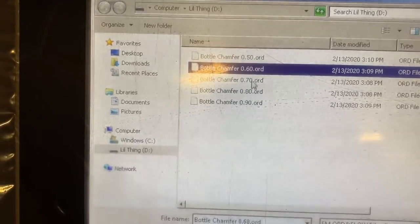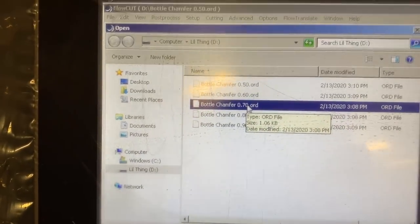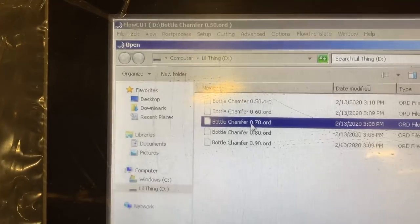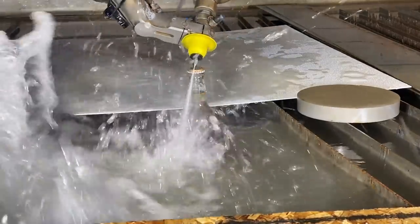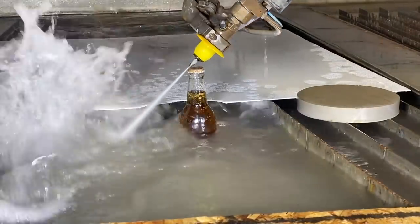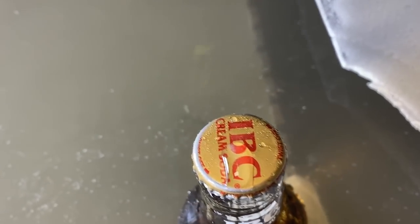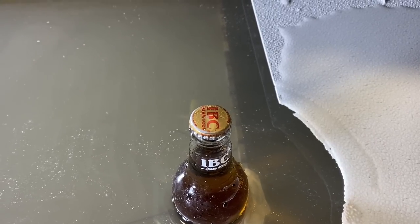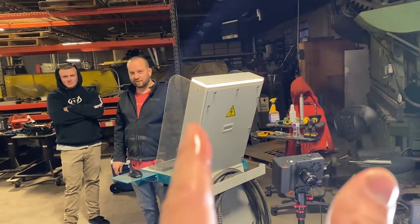Looking up close at the bottle, it wasn't sandblasted on any edge. We need to go up about two size increments. I don't want to go too far since we've already got it homed. We've lightly grazed the front edge, but the back edge is untouched. So our left-to-right positioning is good, and we need to adjust the home a little bit forward, then move up to the next file.